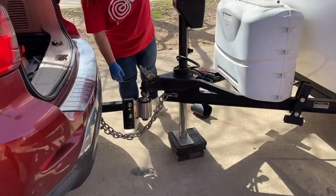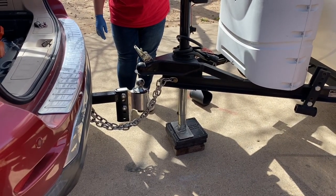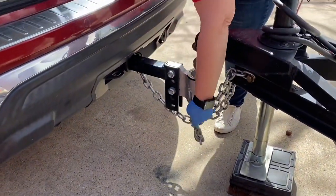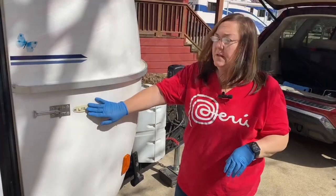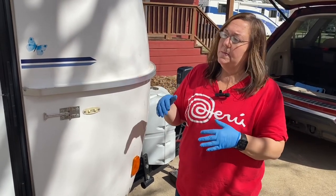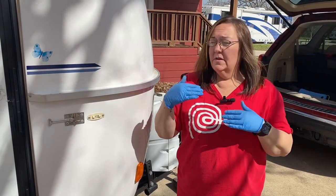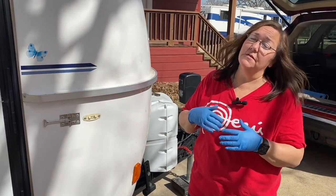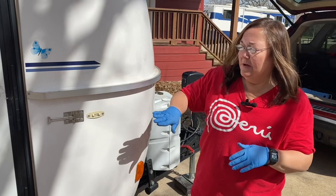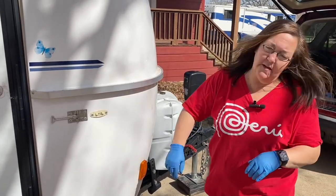I'm going to raise the camper up until the ball pops off — and as you can tell, it does shift a little bit. That's why the chocks are very important. I'll raise it all the way up until it clears from the vehicle, unhook the chains, and then pull the car forward so I have more room to work. Of the two levels I have on my Casita, the front-to-back level is the most important. Because of the refrigerant in the refrigerator, it needs to stay level consistently — otherwise you'll develop crystals and have issues with your refrigerator. Front to back is going to be the most important.